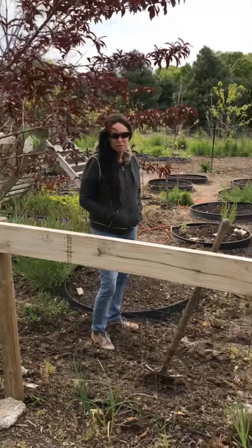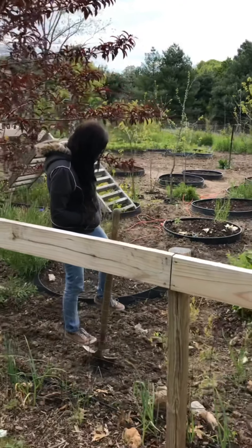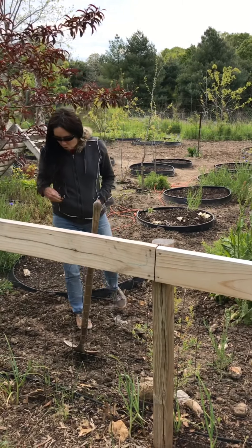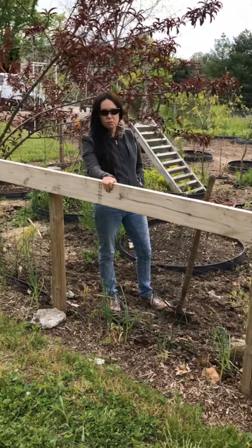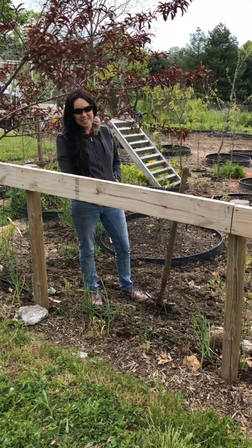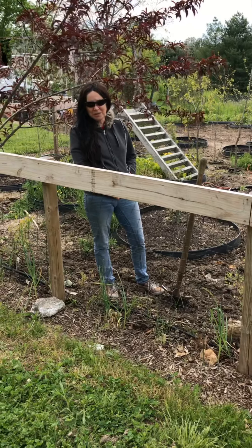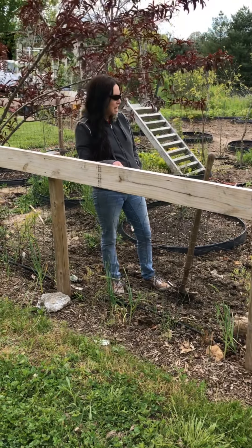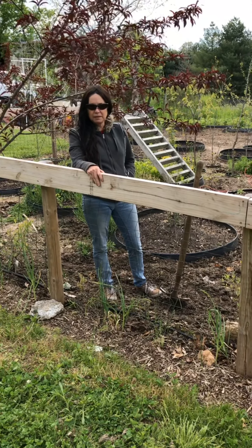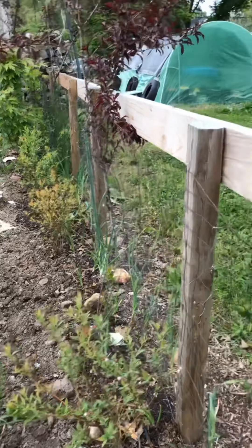Hi everyone, welcome to my vegetable and flower garden. It's quite a large area. I did have a cleanup video that's going to follow this, but I wanted to go over how you get your garden ready first. A nice fence would help — not that it helped us; we have a stray dog that keeps coming in, eating our compost, and dug up my potatoes. I'm going to go over everything: what we grow, when we plant it, and everything else.